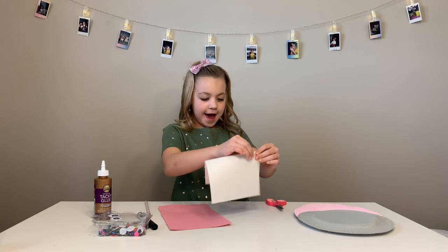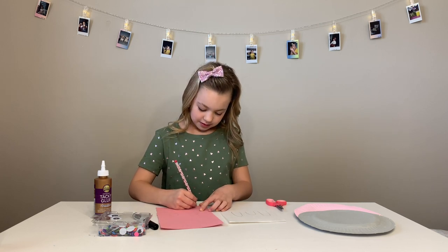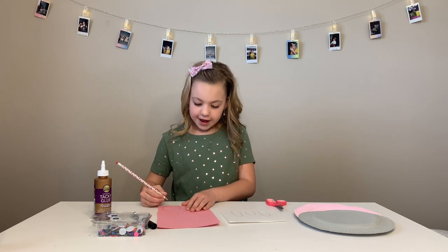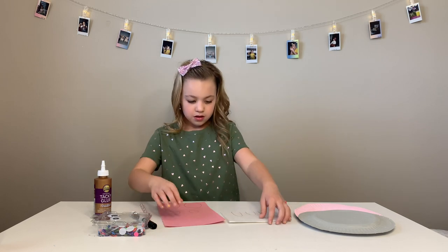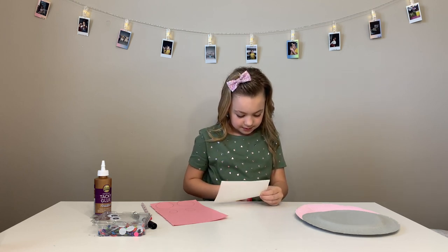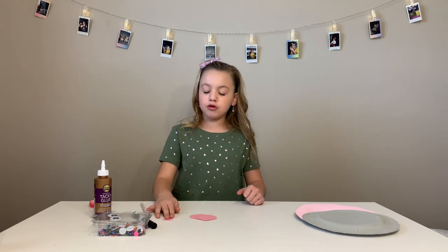Let's fold this in half. And now let's draw out our ears. Now let's draw out our nostrils. This is what it looks like. Now let's cut it out.